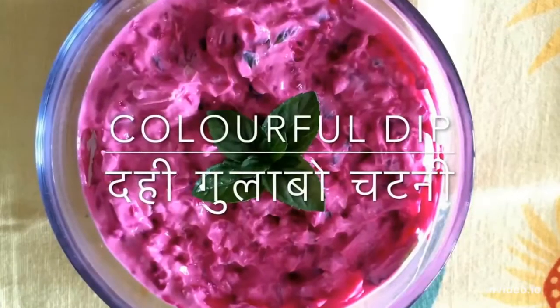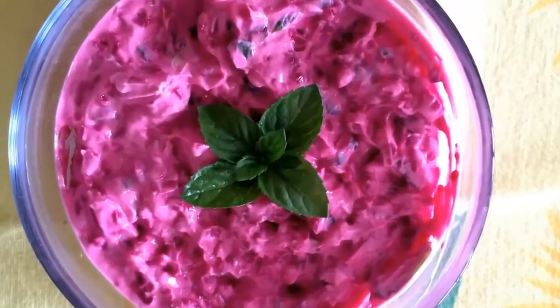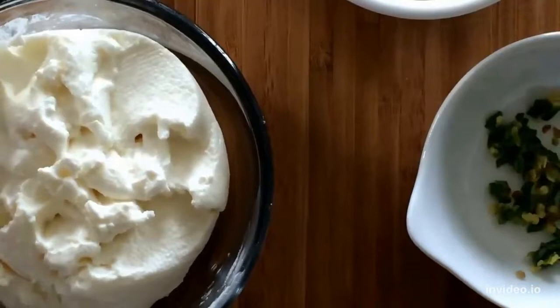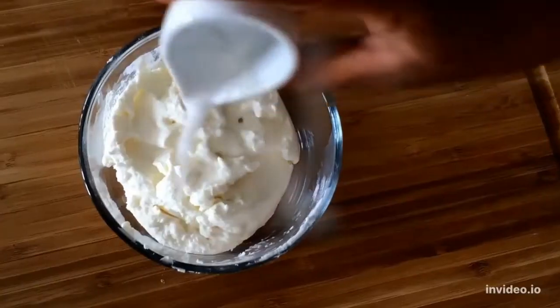With the colourful season of summer on us, here is a colourful dip that will amaze and surprise your guests and is very yummy at the same time. This is a beetroot dip that is full of minerals, vitamins and antioxidants.